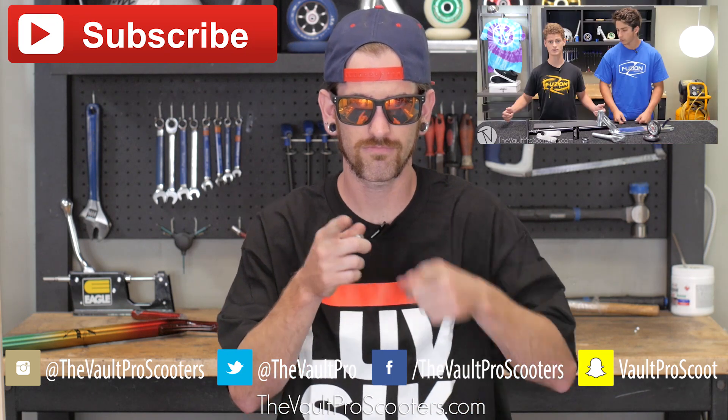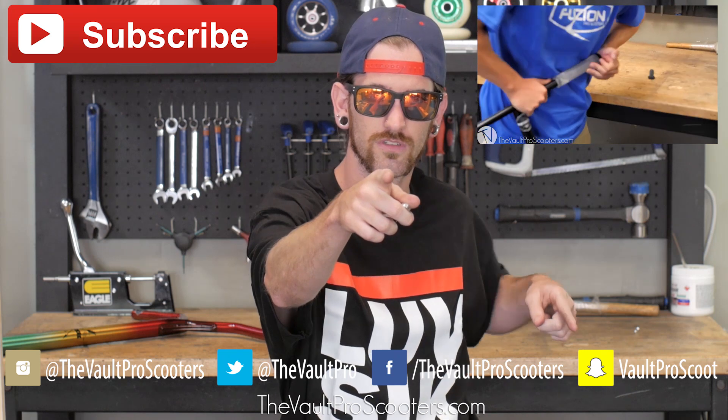Make sure to comment below what the heck we should tell you next. My name is Sean, thanks for watching. Like, subscribe, share it on Facebook. Bye from the Vault Pro Scooters — we love you.